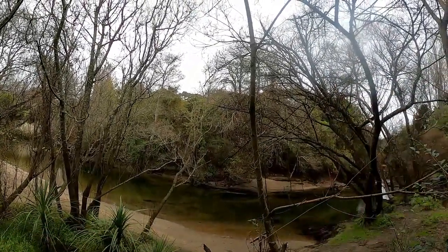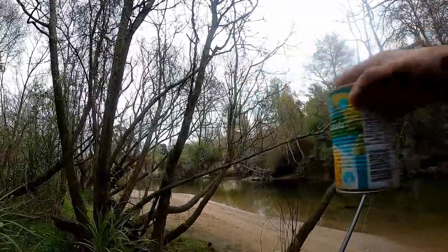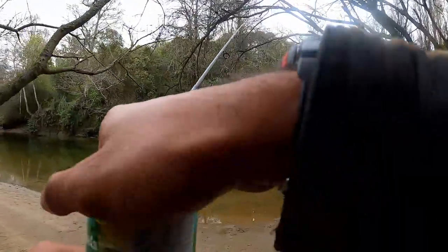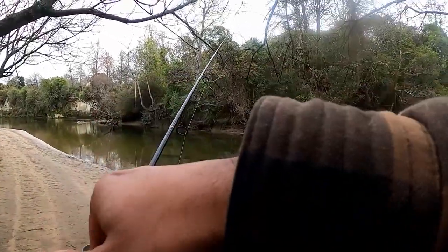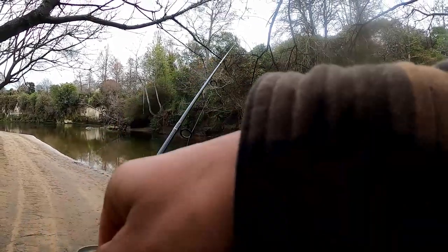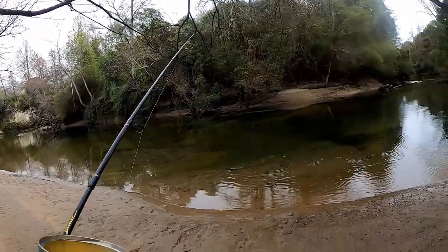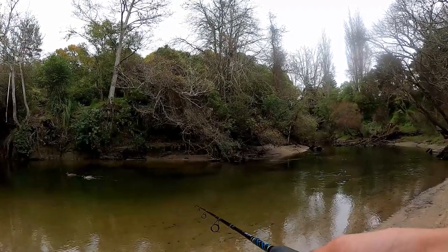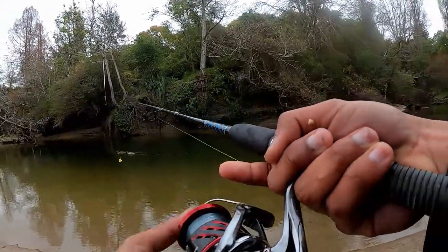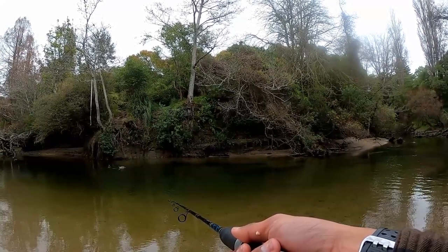They're just all in this pocket water here, and there's a couple more down there. Oh my god, there's heaps over there — might go and attack these guys first. Essentially just doing this to get them in the feeding mode. These guys might be an easier target. Just drifting the bait down to where the fish are feeding.